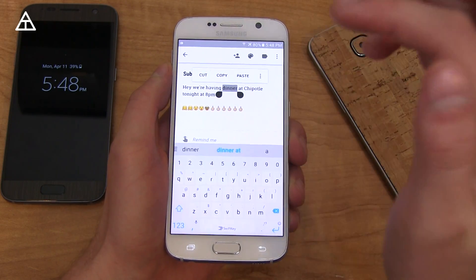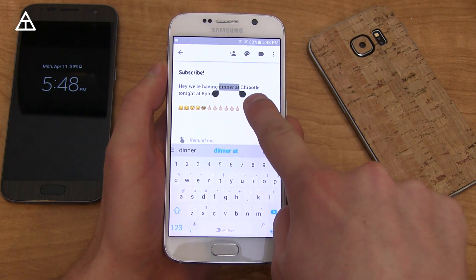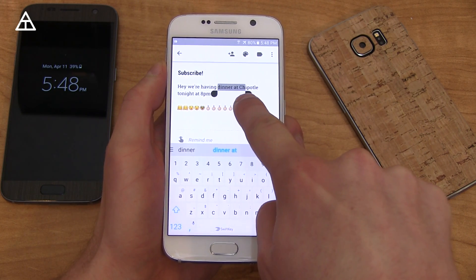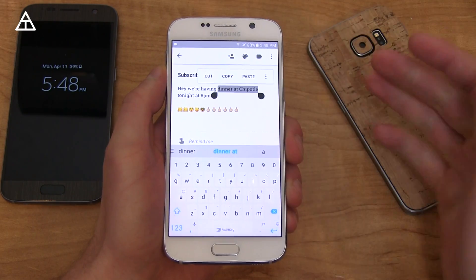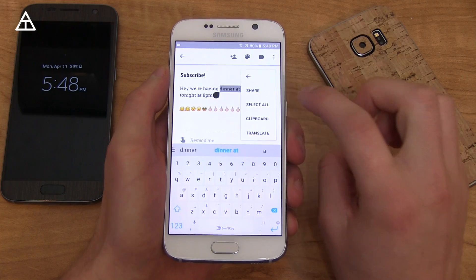Text selection got a bit of an update as well. You press and hold on a word, and then when you go to the right, it's going to go word by word, which is a nice addition. When you go to the left, it goes letter by letter. You also see down at the bottom that the new emojis have been added with 6.0.1 — if you get some of the new ones from iOS users, you will see them now.